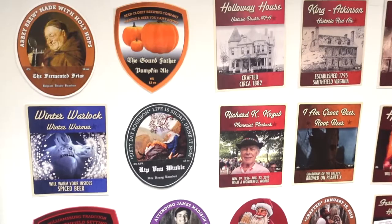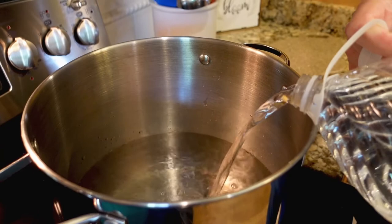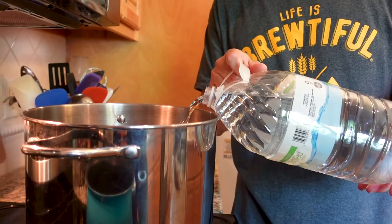I started extract brewing from there. I try to do a batch a month, and quite frankly it's just a lot of fun to give away to friends and clients. I'm a big fan of extract brewing because I log a lot of hours and often work on weekends. With extract brewing, I can get started, brew, clean up — get it all done in about two hours.